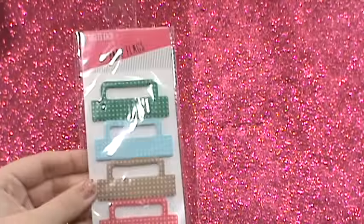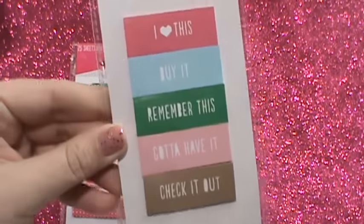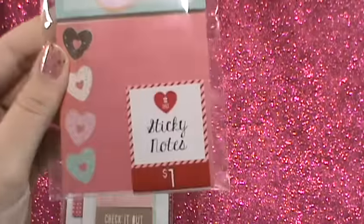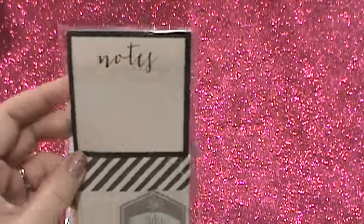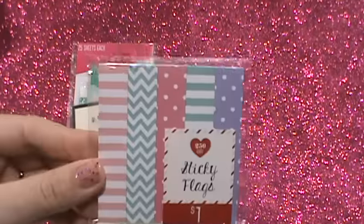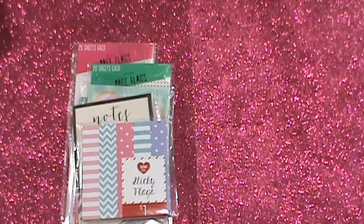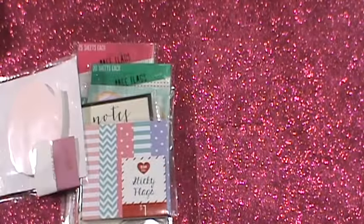I got these little page flags — bookmarked page flags. I got these sticky notes with the heart donut. I liked the black and gray and then the script. And then they had one pack of these little page flags — I think it was 70% off when I went, and these were $0.30. It's like a light pastel pink word bubble. So I got that.